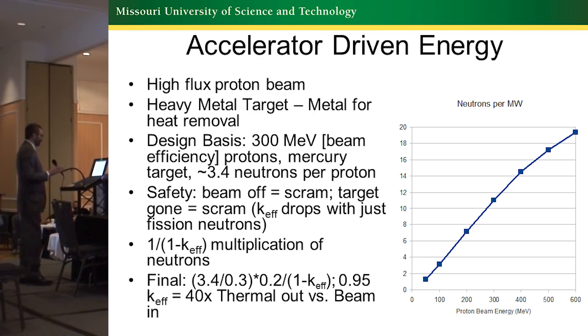An accelerator-driven system uses a high-flux proton beam on a heavy metal target. For my design basis, I went with a fairly low-energy 300 MeV, because that's able to provide a high-efficiency beam based on how much electricity you put into it. You lose some neutrons per proton, but you end up with a systematic efficiency that's better. And when you have an accelerator-driven system, if the beam shuts off, the system no longer produces power — as if you had scrammed in a normal reactor.